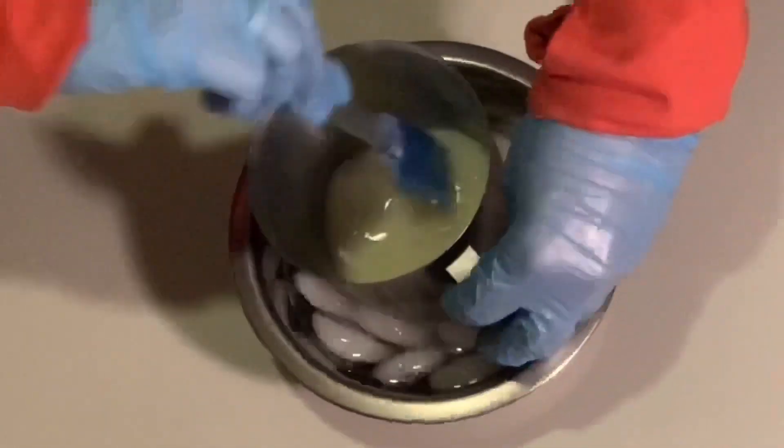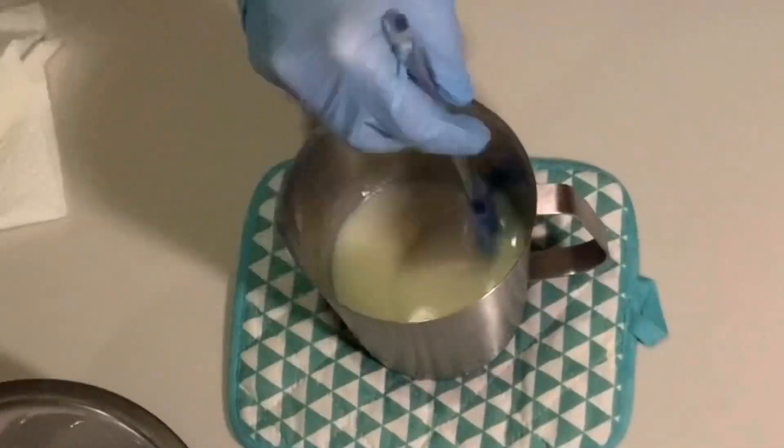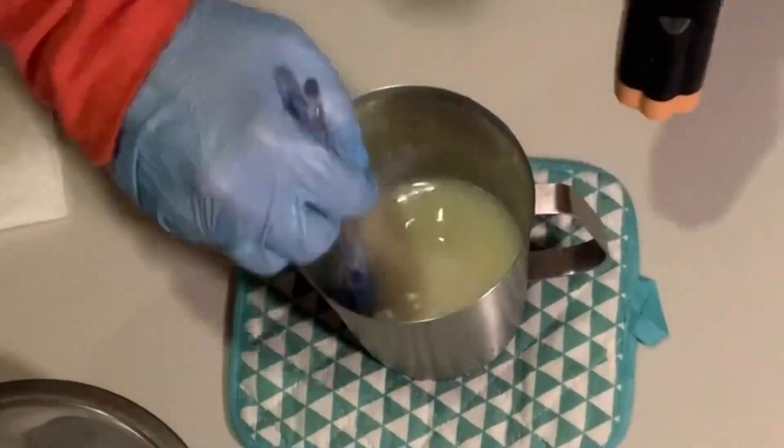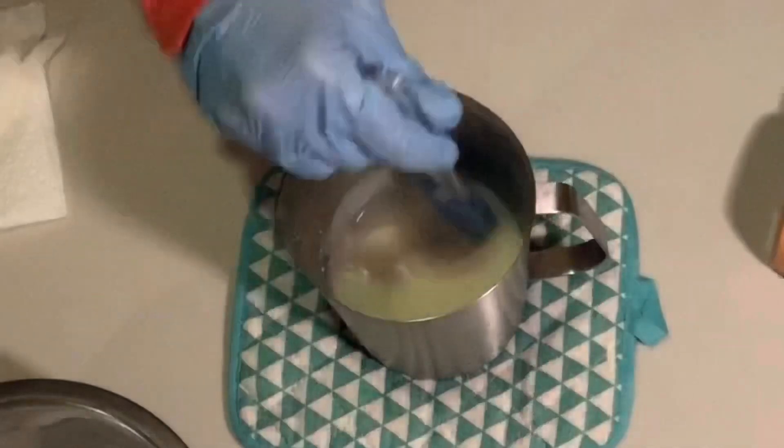Once all the lye has been stirred into the milk, I set it aside to continue to cool down if needed, although I keep mine fairly cool, and then prepare all the rest of my soap ingredients.